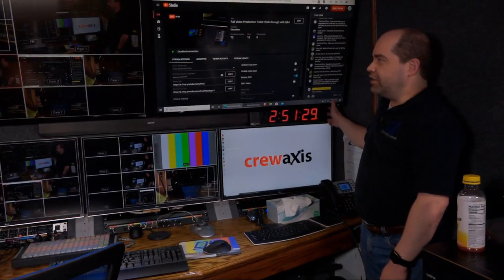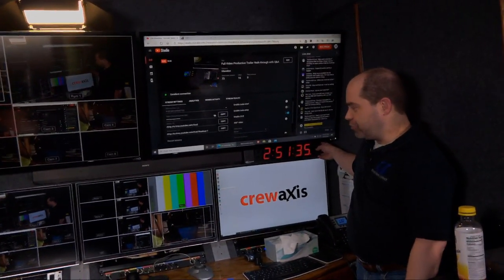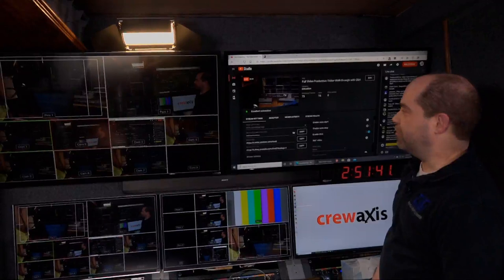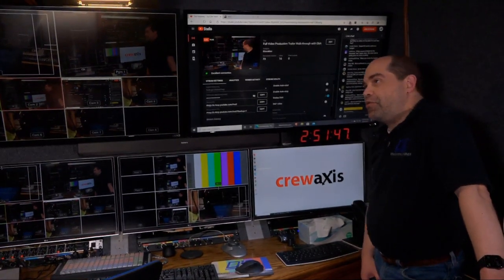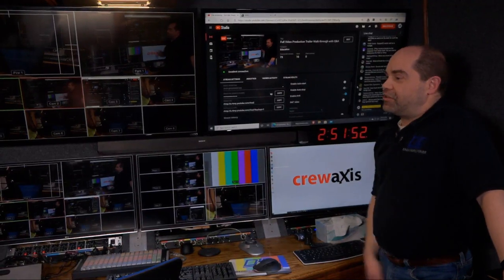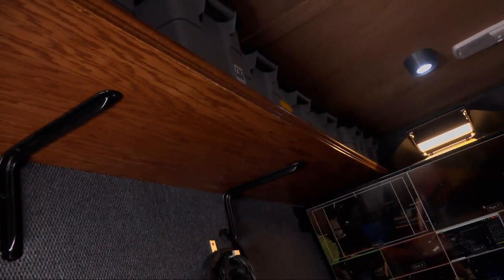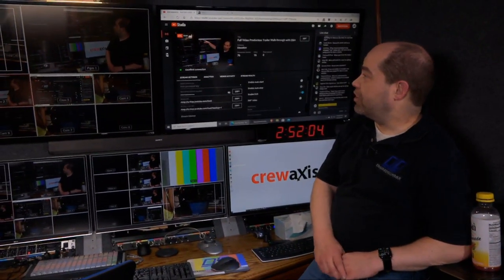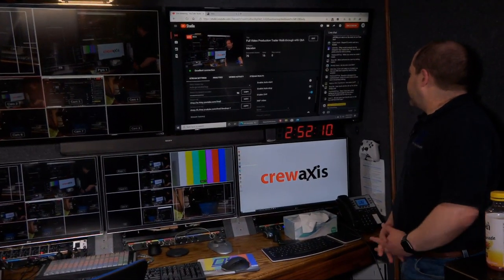The master clock used to be up top but I moved it down here in anticipation of building another shelf above the monitors. One of the big issues with the trailer has always been having enough storage, so I'm always looking for new ways to build additional storage. I've got several gray bins up here and more than I can fit neatly inside, so at some point I'll build another shelf.